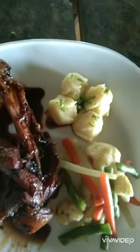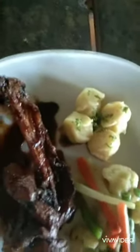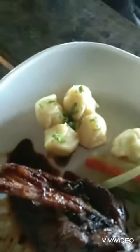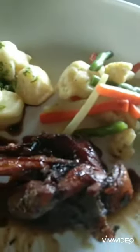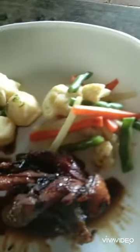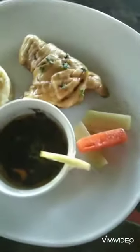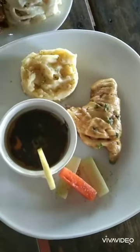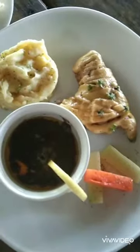And this is the Pork Ribs with Brown Salt and Cream, mashed potatoes and sautéed vegetables. And this is the Chicken with mashed potato and chili sauce, and a few slices of sautéed vegetable.